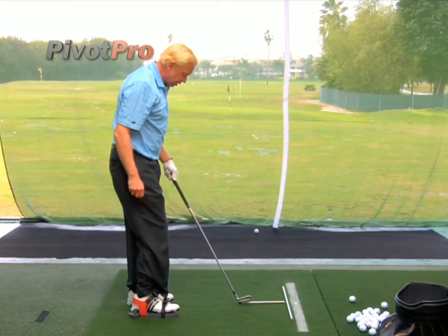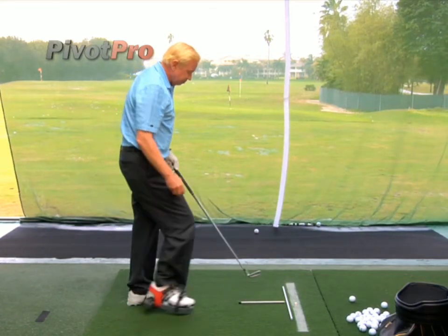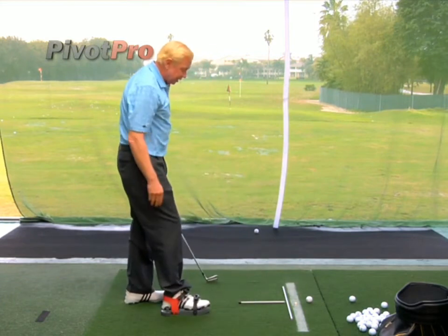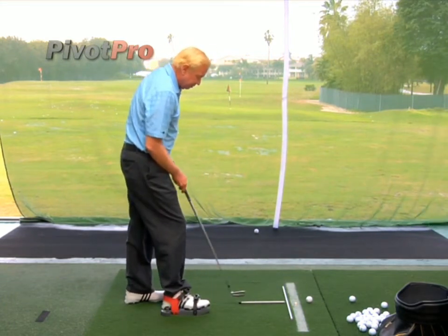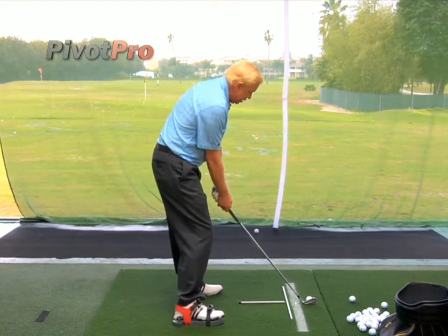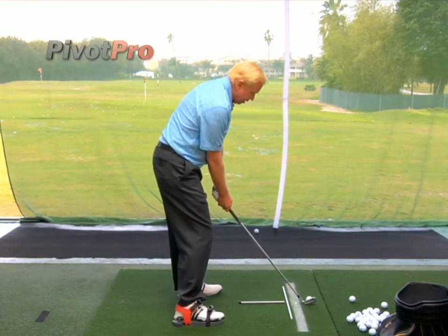I'll just put that on a 90 right there, and then I can put my golf ball right out here. Now I've got everything aligned. I can see where my ball position is, I can get my club face lined properly, and I'm set right at my target.